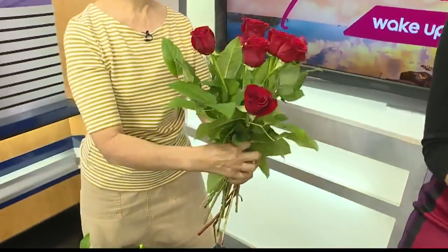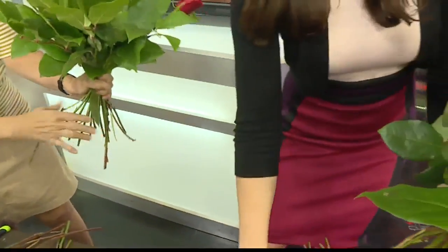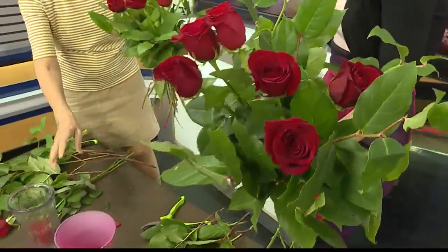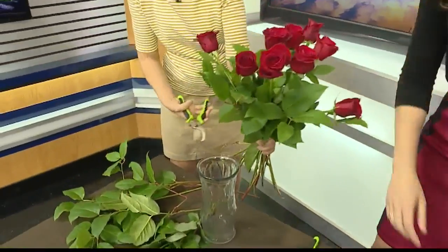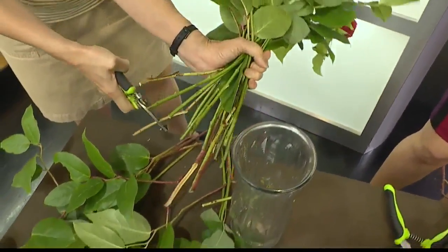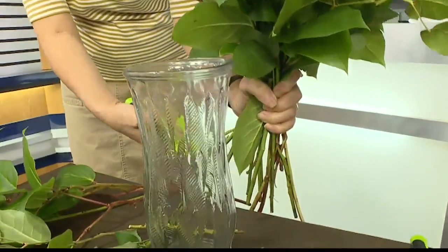And then do you ever add more greens to this or do you kind of just build on what you have? You can — we're building, you can build onto this. I'm going to add some. Okay, I've got about eight or nine in mine so far, and I'm going to stop and use the rest once I get it in the vase. So here's the vase, and now I'm going to give all the flower stems a trim. See right by my hand — I'm going to trim it about an inch above the table.